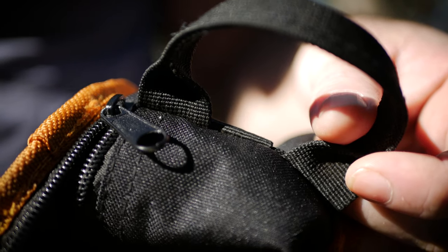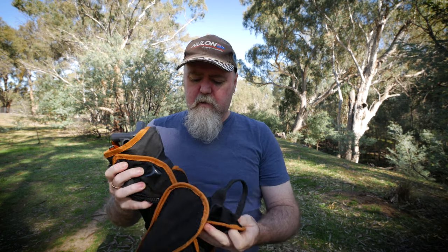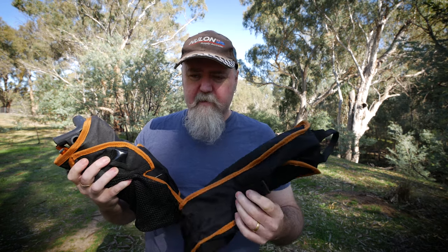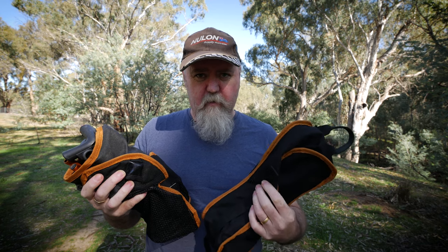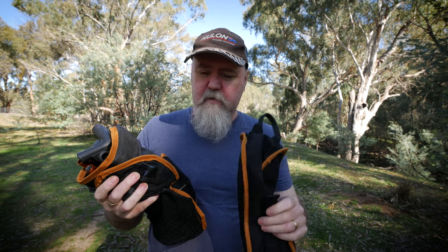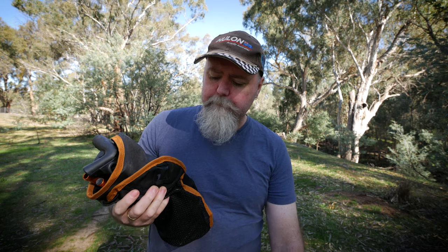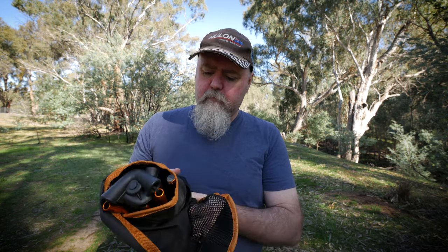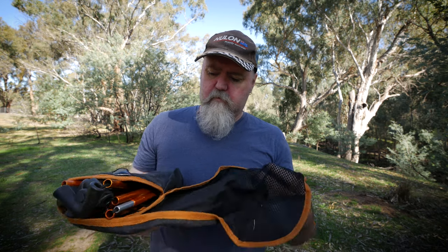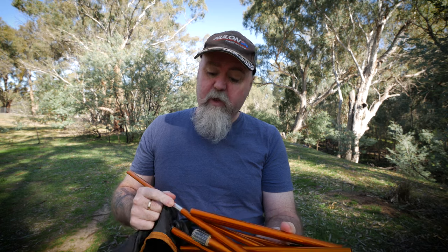Starting with construction — the bag that came with it and the chair material itself is a 600 denier. The advertised listing says 600 denier Oxford cloth, which seems about right. I weighed this with my luggage scales and it says 850 grams; the actual weight on the site says 950 grams, so take that with a grain of salt.